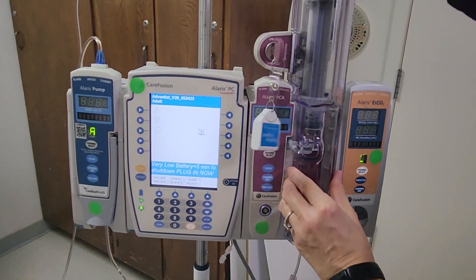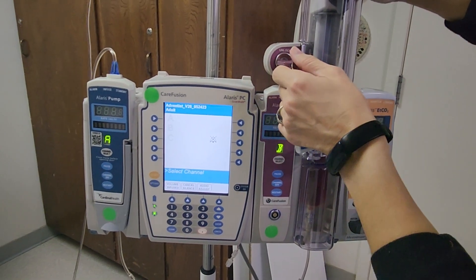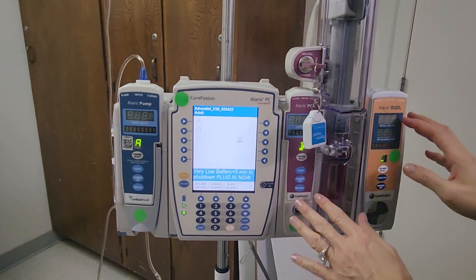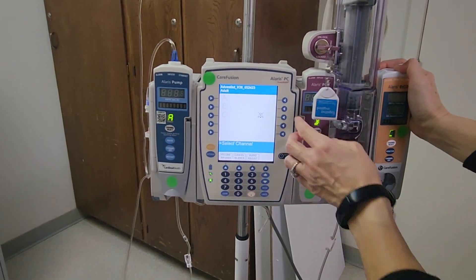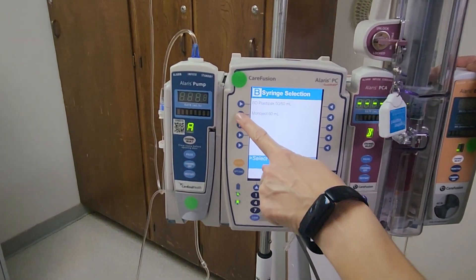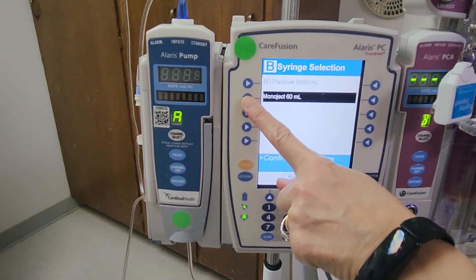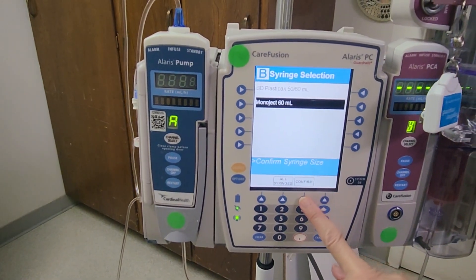Go ahead and close the door and then turn the key to the program position. Next, we need to go ahead and channel select, then select Monoject 60. It's asking us to confirm the syringe size, so confirm.